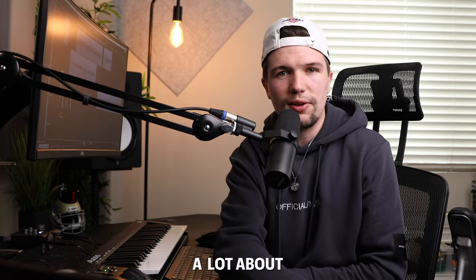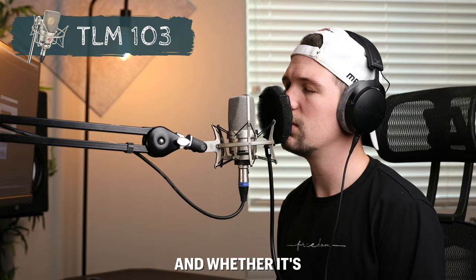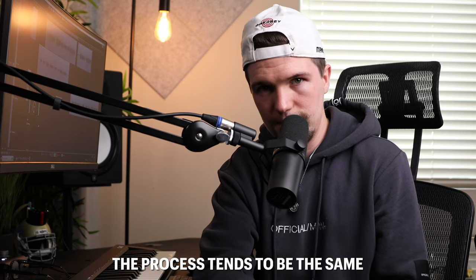I've recently been asked a lot about the vocal chain and the plugins that I use to mix my vocals, whether it's for a YouTube cover or for an original song. The process tends to be the same.